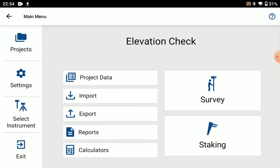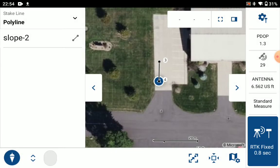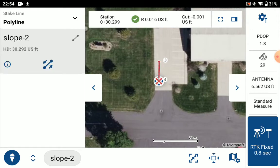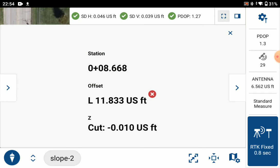Now we're going to go to staking and stake our slope. There we are. You can see cut fill in the top of the screen as I walk along the slope. I can actually view on that — a little bigger there — and there you can see cut fill.